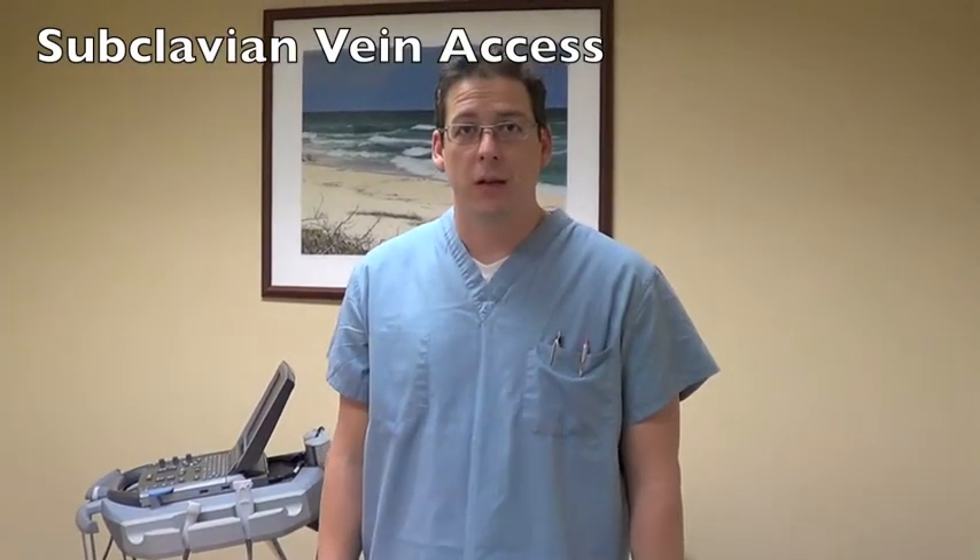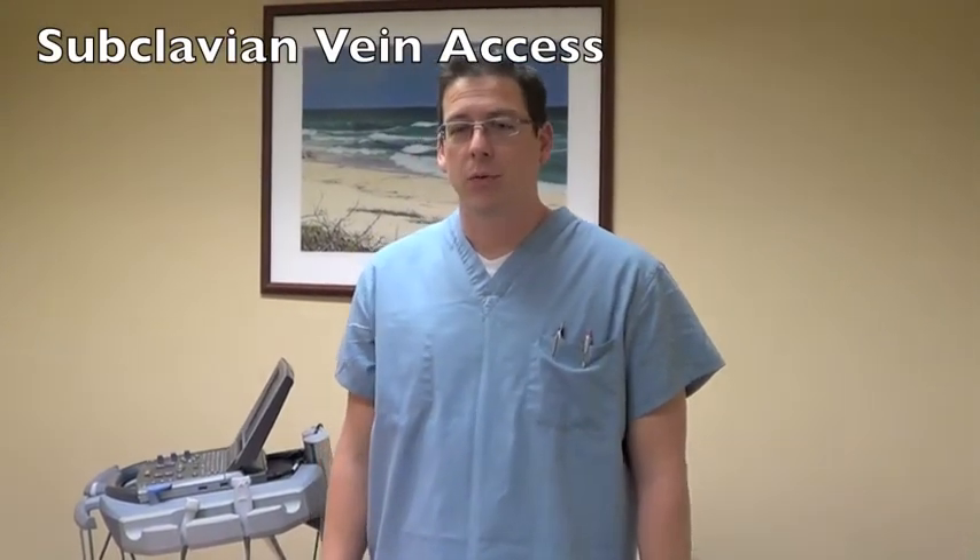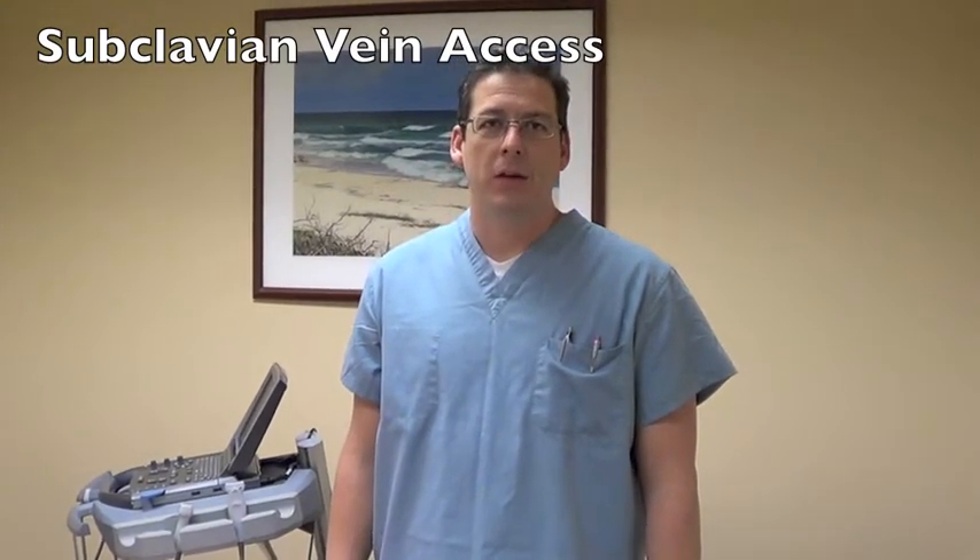Typically we use our ultrasound device for insertion of internal jugular vein and central lines, but recently we found that ultrasound can be useful in inserting subclavian lines.